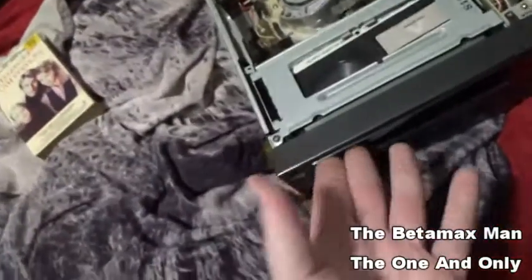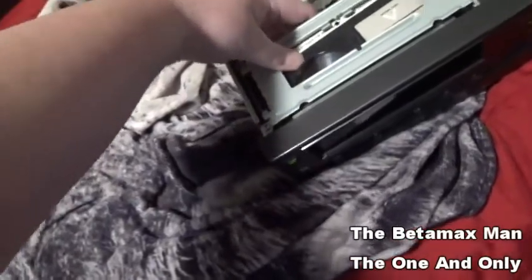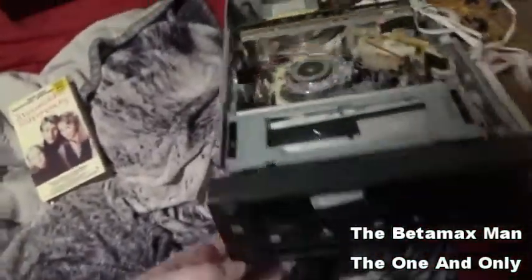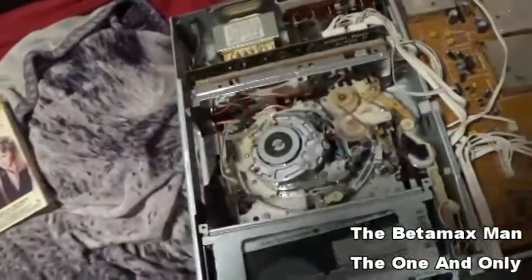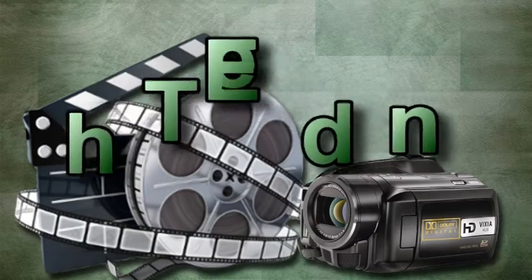Nothing. It's got my tape stuck in it and it's got no power. So we're gonna have to repair this one, guys. All the time — it's bad, but it's not the end of the world.